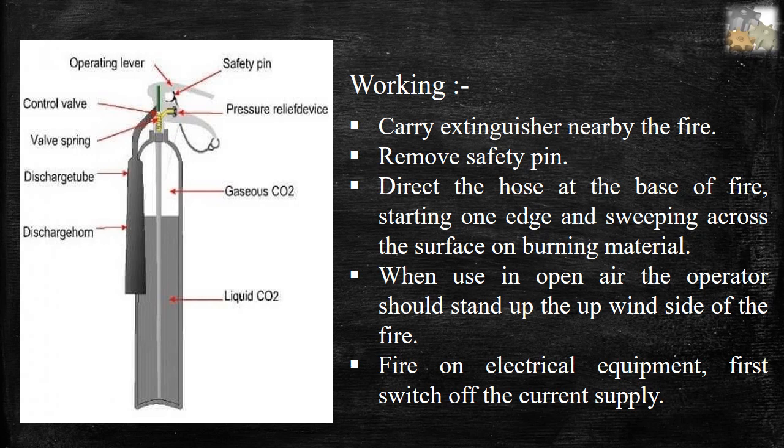Procedure: First, carry the extinguisher nearby the fire. Second, remove the safety pin. Third, direct the hose at the base of the fire, starting from one edge and sweeping across the surface of the burning material. Fourth, when used in open air, the operator should stand on the upwind side of the fire. Fifth, for fire on electrical equipment, first switch off the current supply.